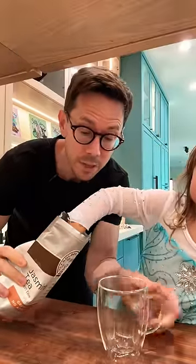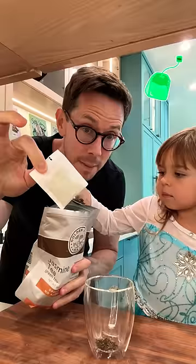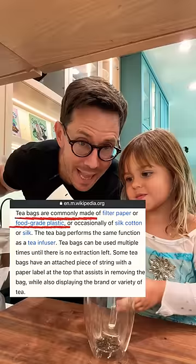I start every single day with a cup of loose leaf organic jasmine tea, but back in the day I used to have tea from a teabag like this. When you start to research what most teabags are made from, it's going to make you want to switch to loose leaf, because they're usually made from plastics, bleached paper, and rayon.